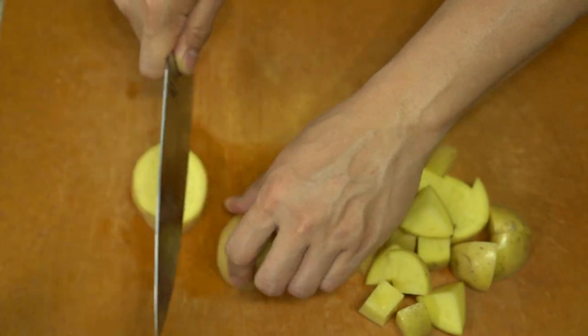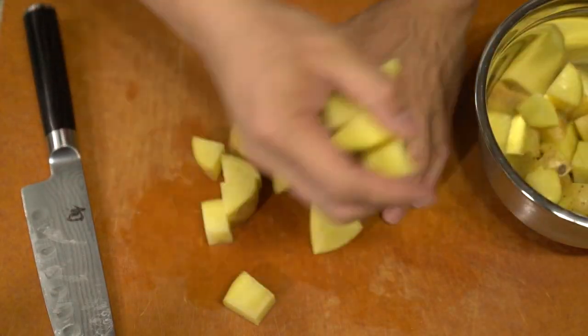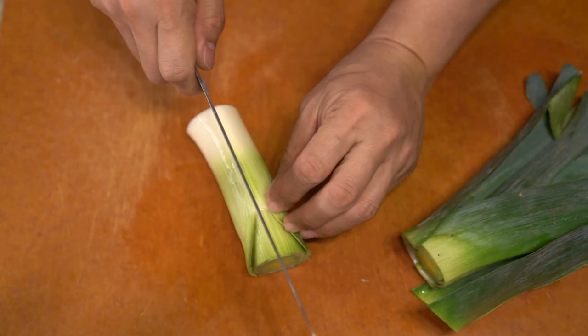I've been really busy with another project and hadn't had a chance to put a video out, but sometimes after a long day you just want a nice simple dish to make that's filling and delicious.